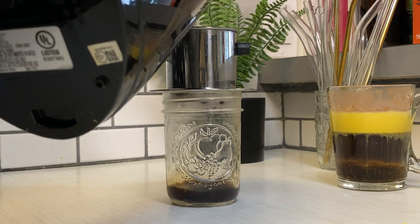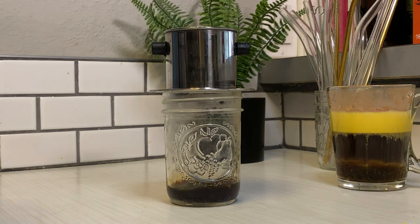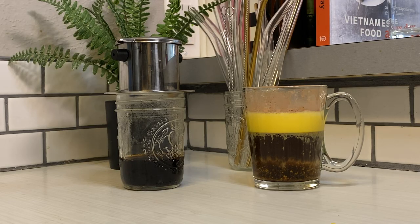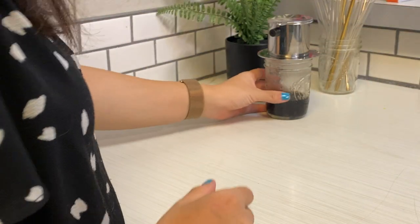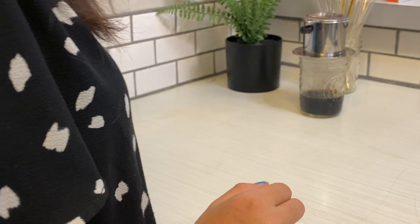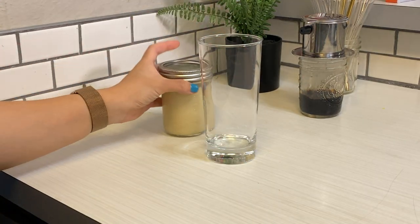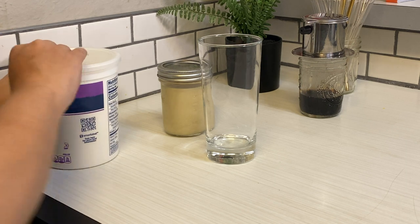Same thing — gotta make your Vietnamese coffee first. For each serving I use about two tablespoons of ground coffee. Pour in about half an inch of water, let that sit and bloom for a minute, then add water all the way to the top, cover it up, and let it brew.